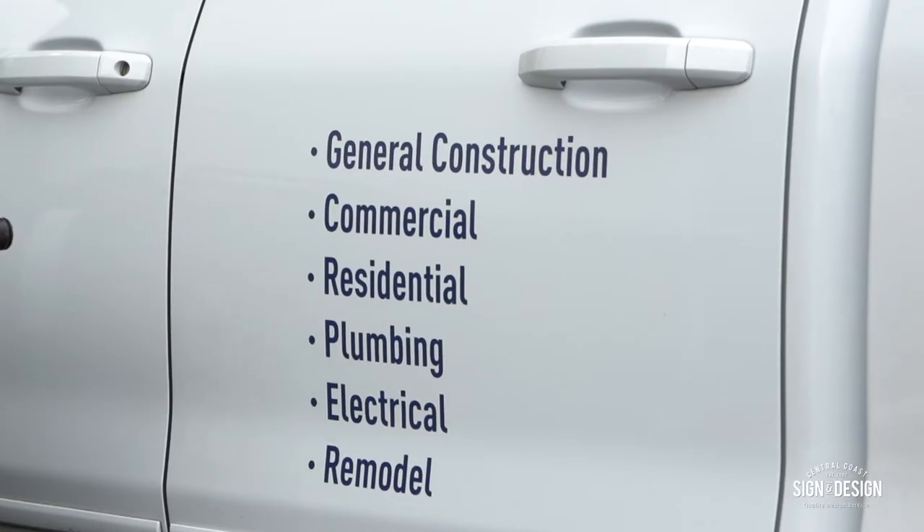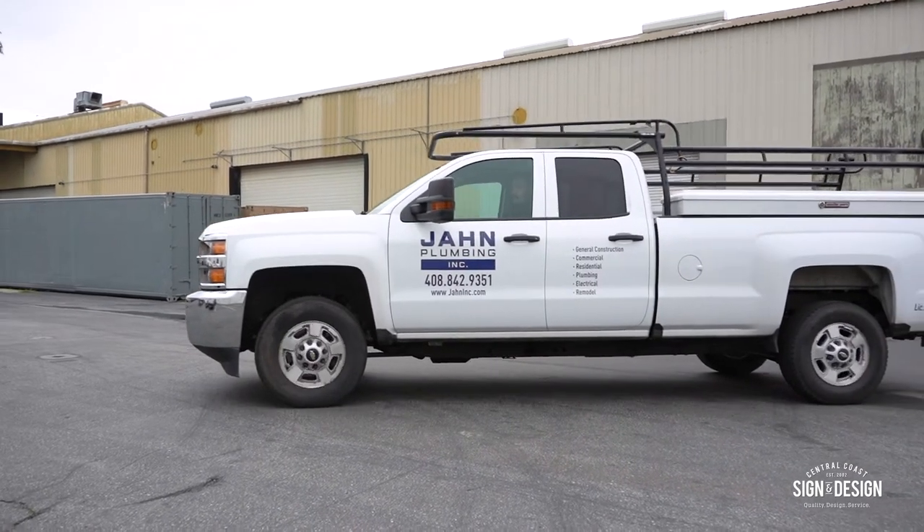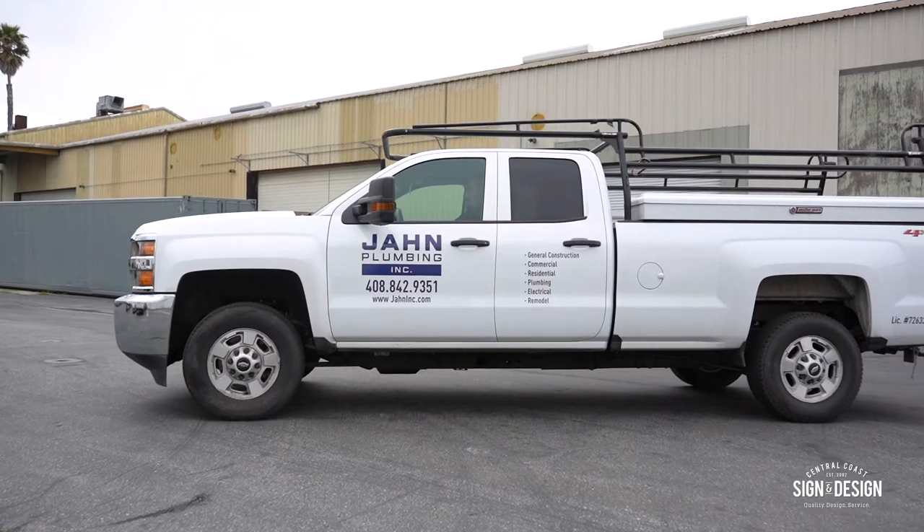And as you can see here, we got some really nice vehicle lettering. Super clean. We don't have to go crazy sometimes — it still looks really, really good and we like the way these came out.